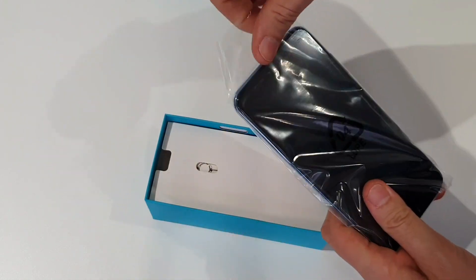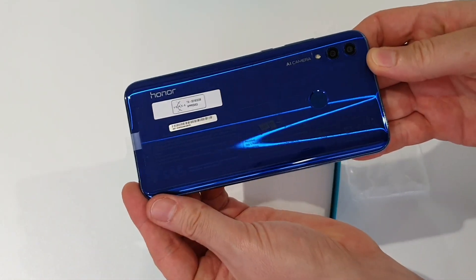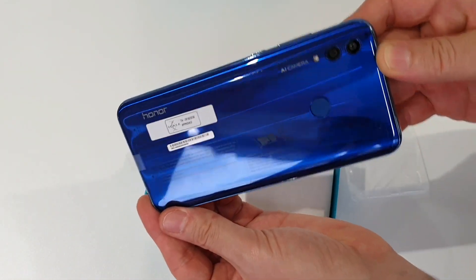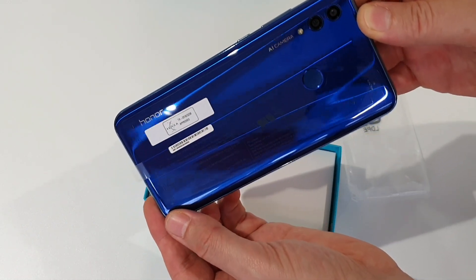First off, there's the colour. We've got the same sort of bluish hue that we've seen on so many Honor and Huawei devices, Huawei of course being the fancier parent company of Honor.